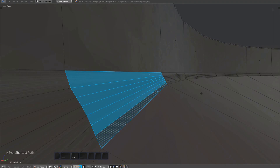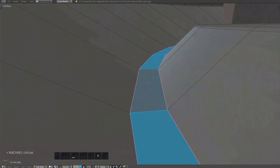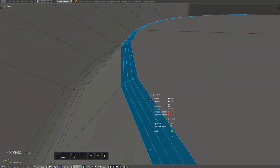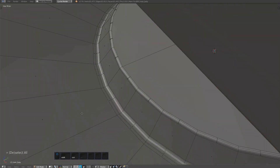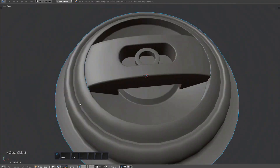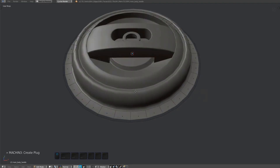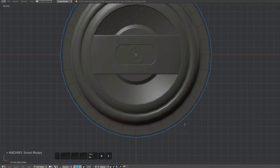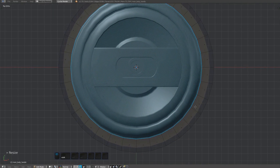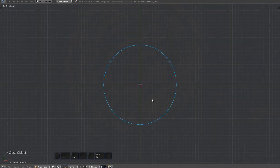What's up with these fillets? And again, I'm insetting, and only then am I merging vertices. I leave the outer vertices intact.